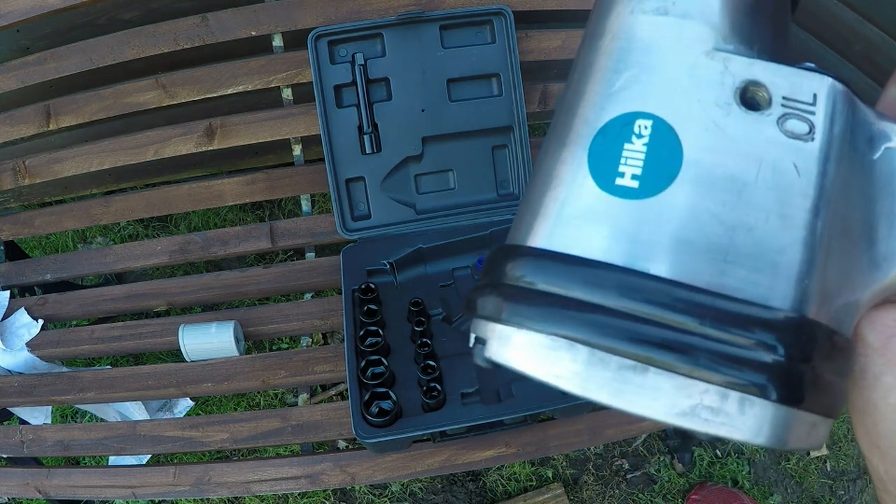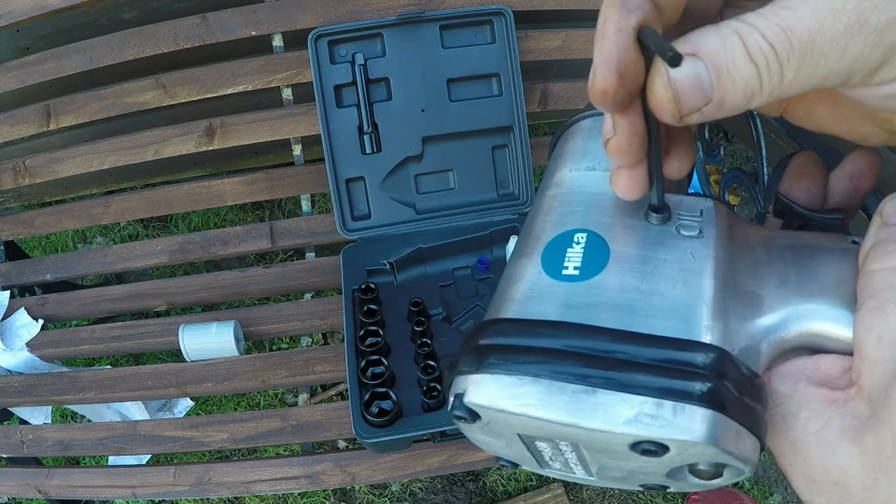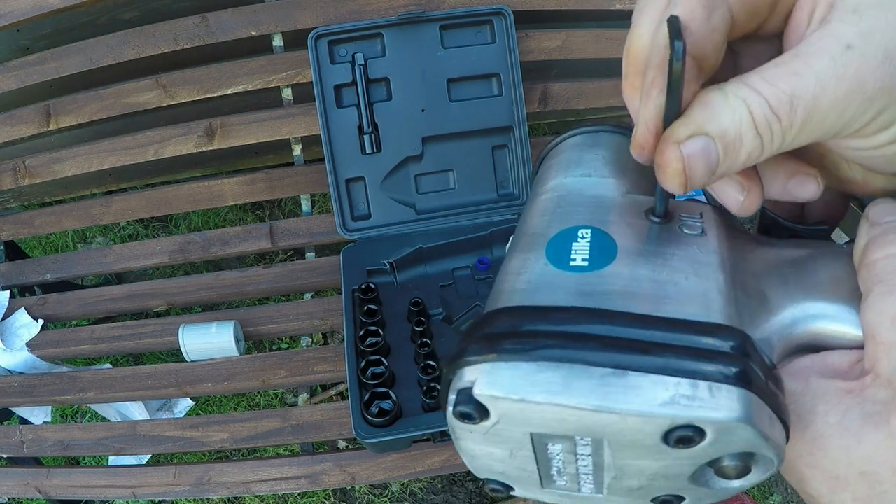You can actually see the fins in there — so that's just a grub screw, you've just got to wind that in. I might put some plumber's tape around that.